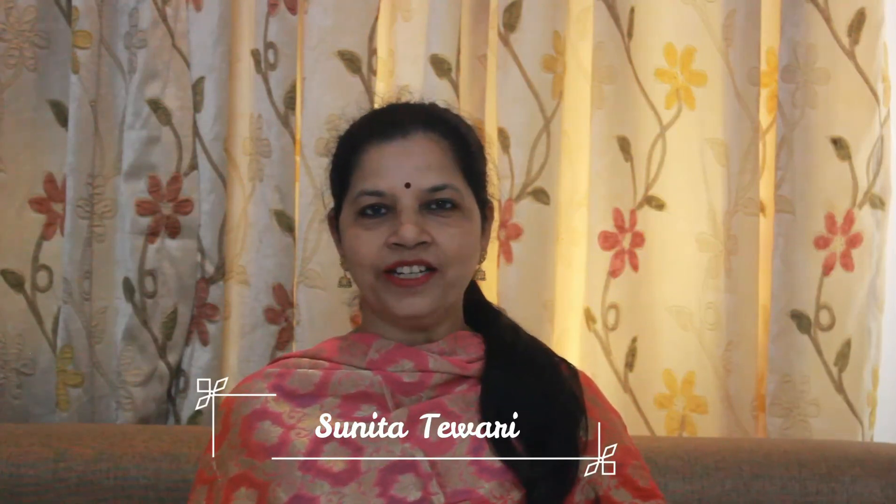Namaste, hello, greetings to all. I am Sunita Tiwari from India Kitchen. Today I am going to make a very popular Indian sweet dish in the simplest of ways — Kalakand. So let's begin.